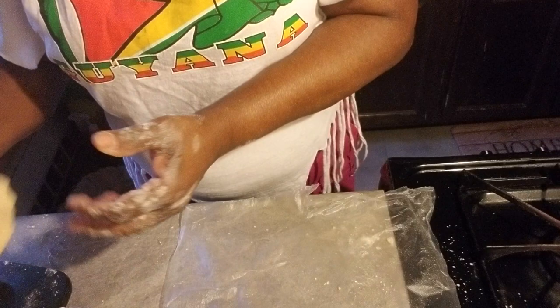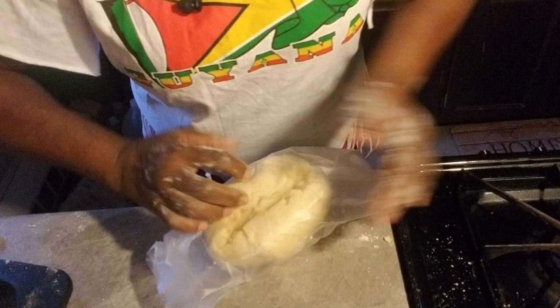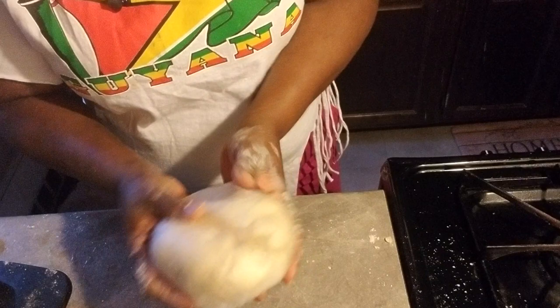So when you finish mixing it and rolling it off, place it in the plastic wrap and then you put it in the fridge for two hours or so.